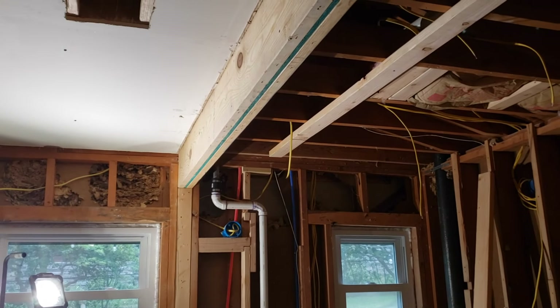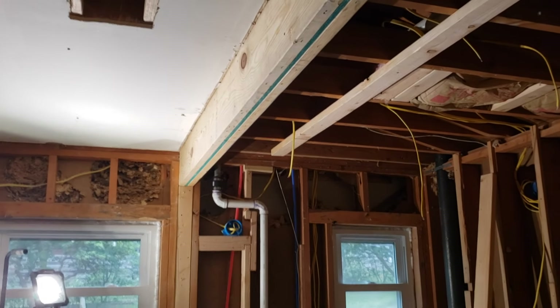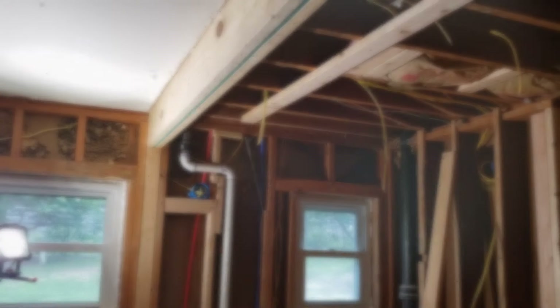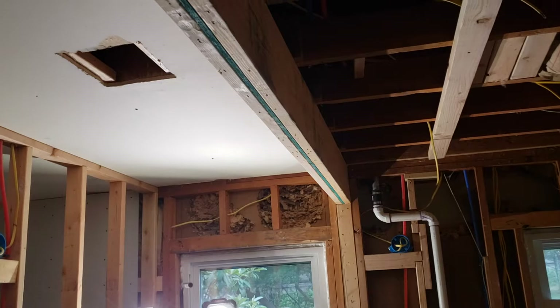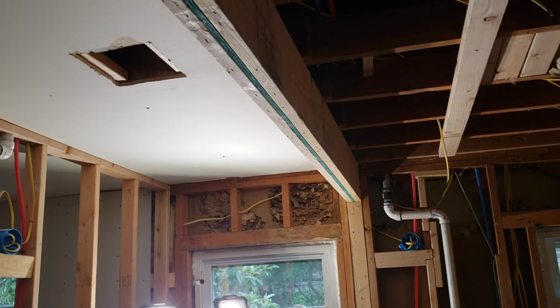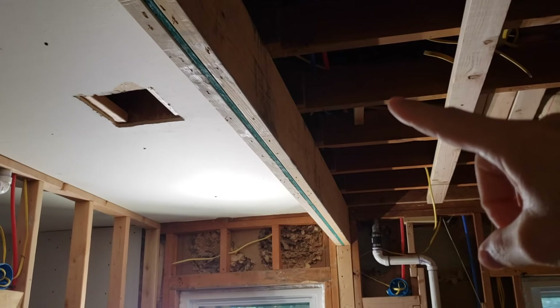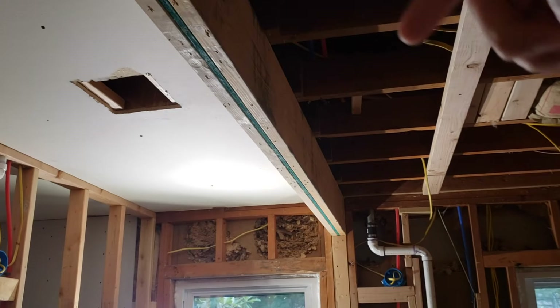If you don't have the beam in place, it will be the same steps — you just have to lift the beam up higher. For me, I've already got it up there so I've just got to move it up another 10 inches or so. With anything structural like this, you need to keep in mind that the beam is carrying load from above. In my case though, it's only carrying the load from the ceiling joists — there's nothing from the roof rafters coming down.